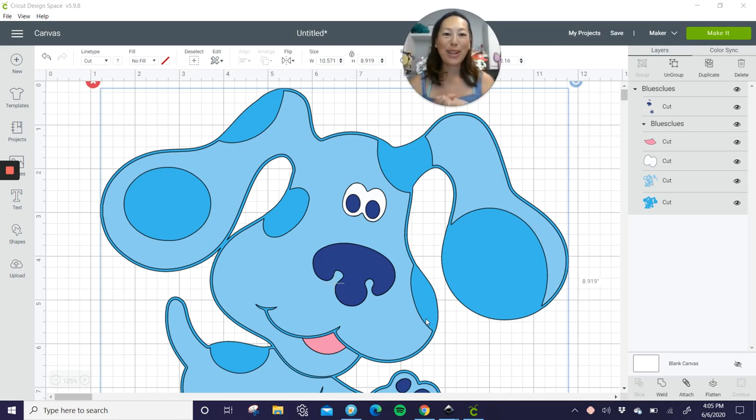Hi, it's Anne from The Useless Crafter. Do you guys recognize this little dude? I didn't know him, but I had a private class yesterday and this was what they requested. So I wanted to record it and make it available for them and you guys as well.